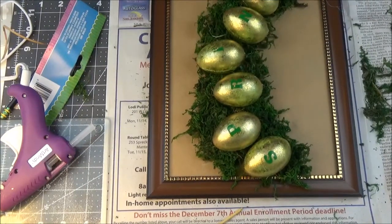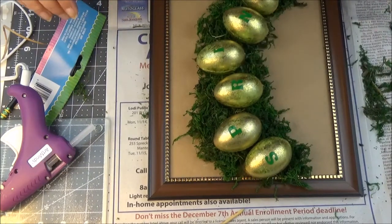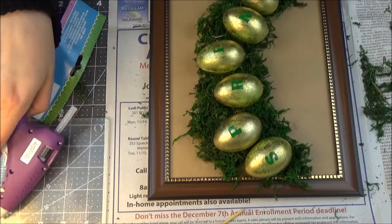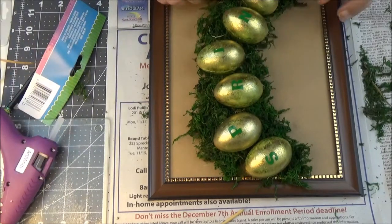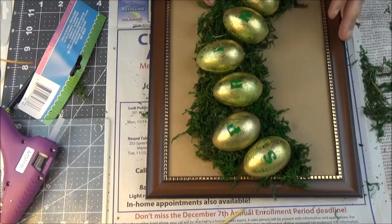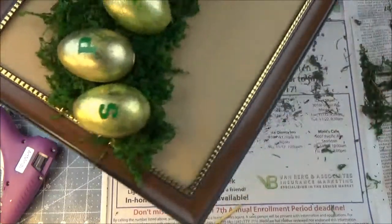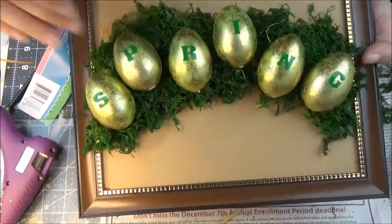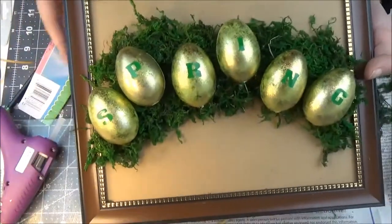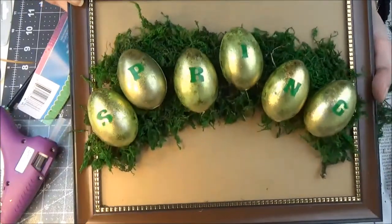I'm checking for any hot glue residue and I notice I'm missing a little piece of greenery right here, so I'm going to add some — I think it looks a little bare without it. There we go. This one is done! I picked a bigger frame at Dollar Tree because I wanted it to be a little larger, but you can use a smaller frame with very small eggs too.